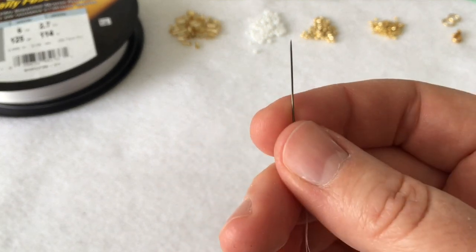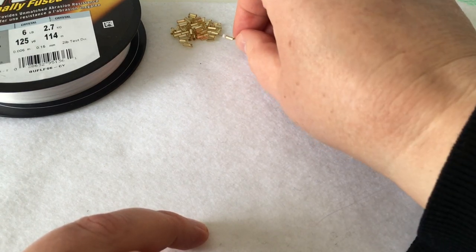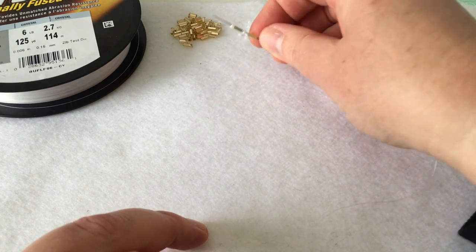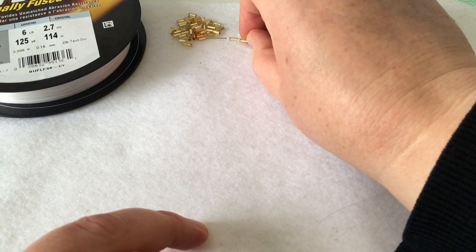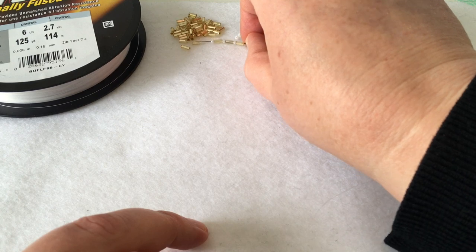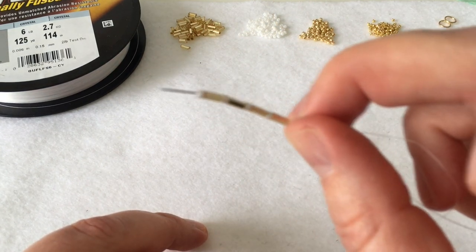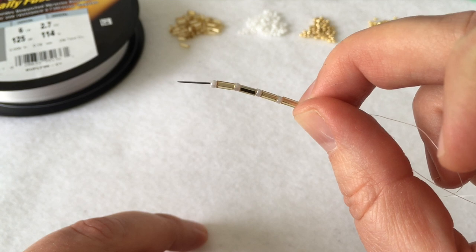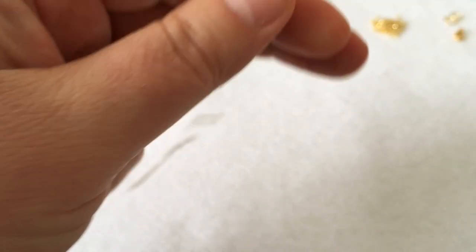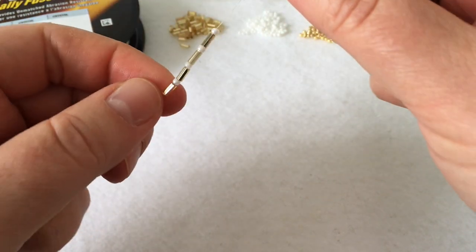Once you have your thread and beading needle attached, pick up a gold bugle, white seed bead, gold bugle, white seed bead, another gold, white, gold, and white. You should have a total of four bugle beads and four seed beads. Push them down on your thread — I always like to leave about a 6 to 10 inch tail so that I can finish off my piece later.